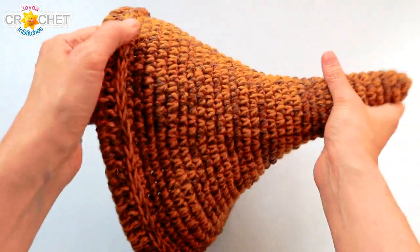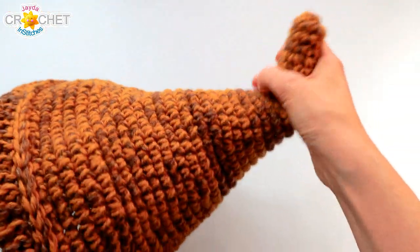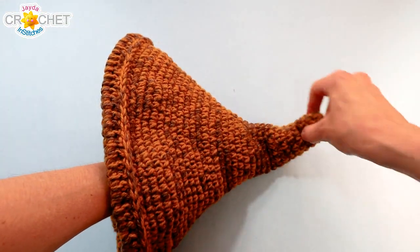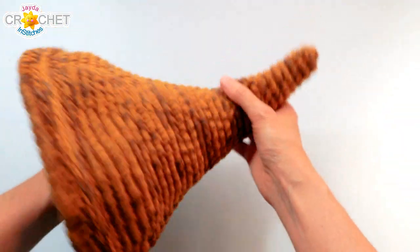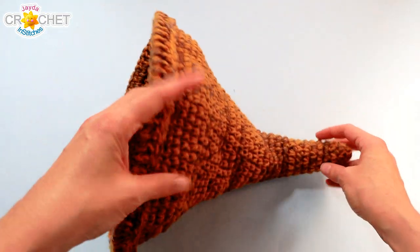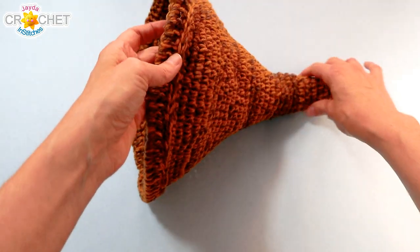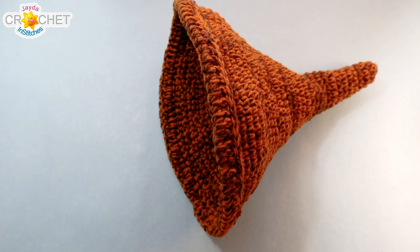Once you're done weaving in your tails, decide which part of your cornucopia you want to be the top, then bend the tail — the end of the horn — up into a slightly curved shape by pulling and bending. That's why it helps to have nice tight stitches, because it gives you a little bit of flexibility to form the shape. Then you can form the front and it's all ready to display on your table stuffed full of food. And there you go — a cornucopia, just the perfect size for the center of your table!